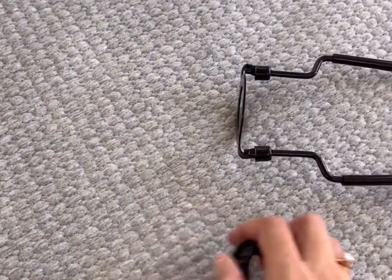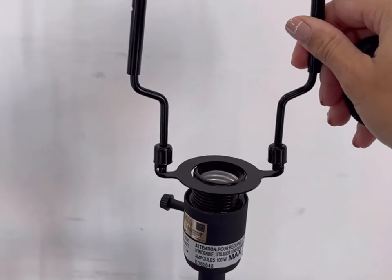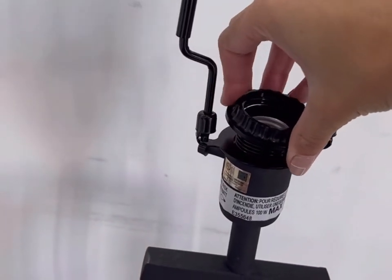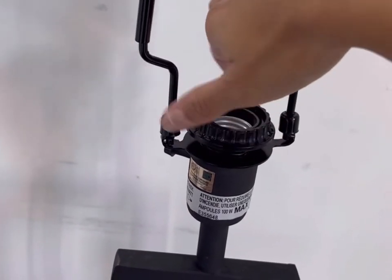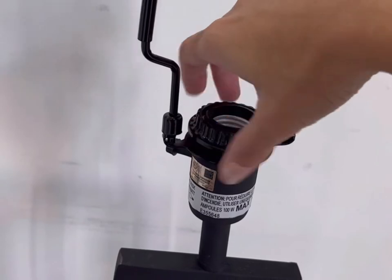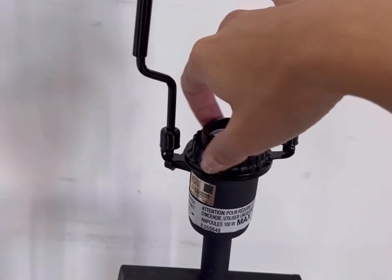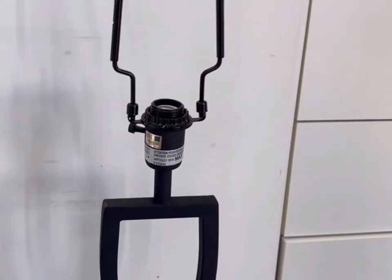I found this converter on Amazon. It was about 30 bucks a piece, and it's super simple to use. You just slide it on the base of your stand, and then you can easily secure it into place. Another great thing about this converter is that it is adjustable in height, so it accommodates for different heights of lampshades and can move up and down according to your preference.